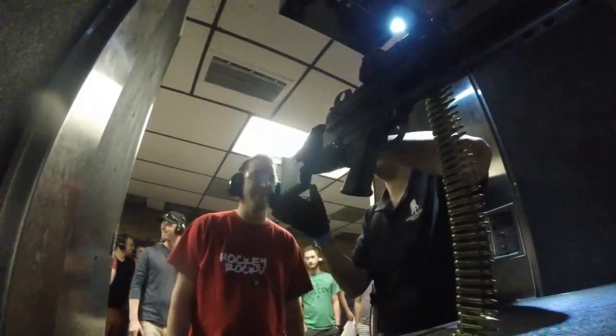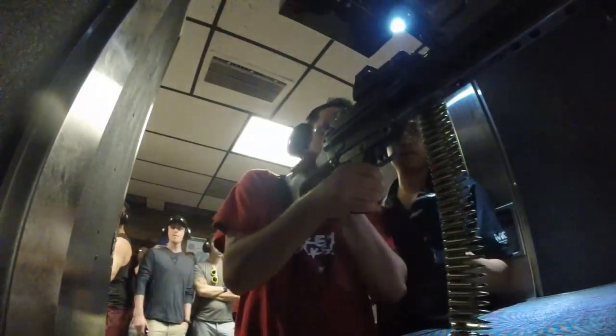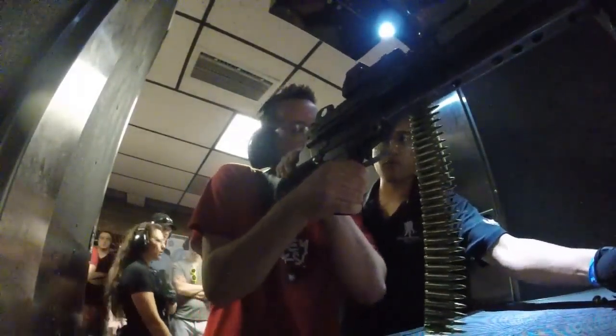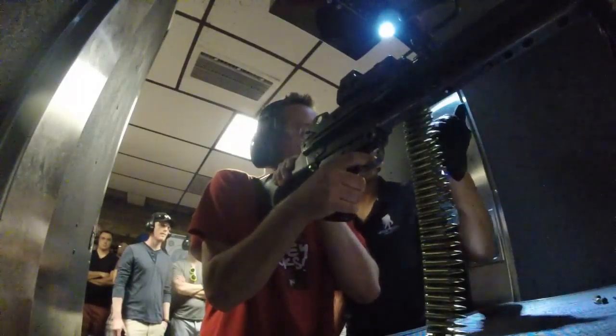Oh, does it kick? No, this is the easiest gun to shoot, to be honest. So right hand right here, left hand right here. Right, just like that. Go ahead and put all your weight in it. Go ahead and aim, and whenever you're ready, aim for the stomach.